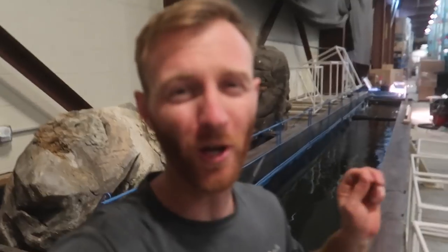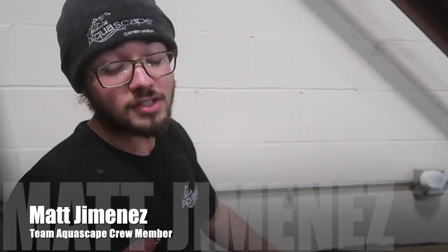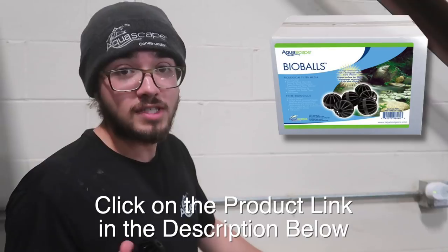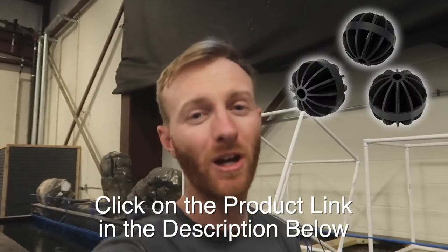Some of you may be wondering what a bioball even is or what the job of one is. These are bioballs — there's a lot of surface area, so beneficial bacteria can colonize on them, similar to lava rock. You can reuse these every year by just rinsing them off. Using bioballs in your pond is really the most effective way to colonize the bacteria. That is why we are using them in these ponds — we need a jump start of bacteria. So we just robbed them from the front, moved them to the back, and now we can get on with putting fish in.